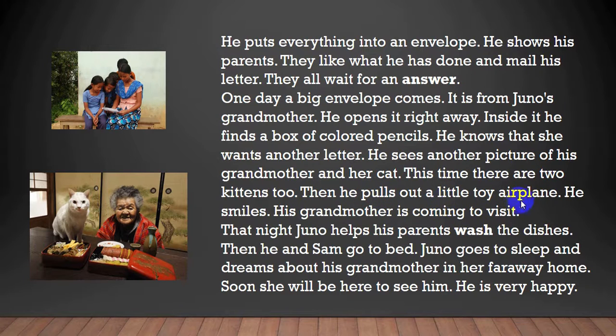Then he pulls out a little toy airplane. He smiles. His grandmother is coming to visit. That night, Juno helps his parents wash the dishes. Then he and Sam go to bed. Juno goes to sleep and dreams about his grandmother in her faraway home. Soon, she will be here to see him.